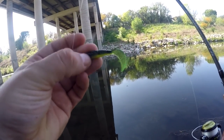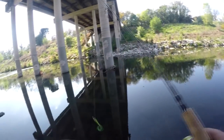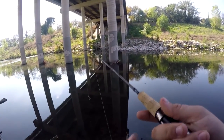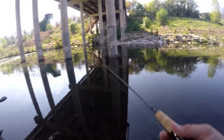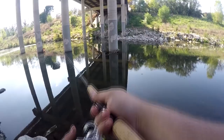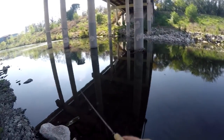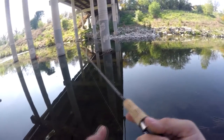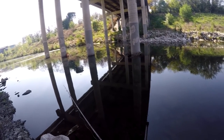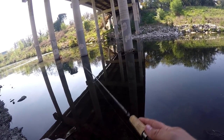The bait I want to try out is an American Tackle grub. I've had a lot of good success on the 5.5-inch grub, so for this one I'm throwing the 2.5-inch to see if I can have the same success. I'm already snagged — I don't see anything moving around over here. There's a lot of stuff to get snagged on around here.